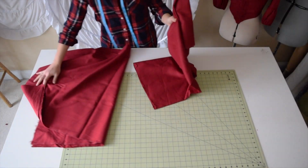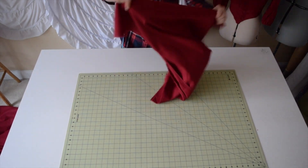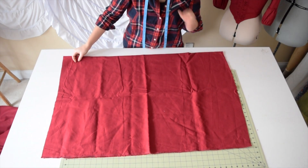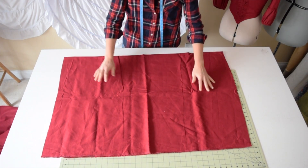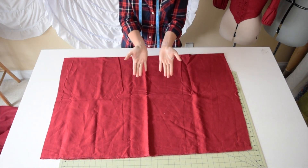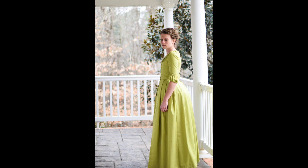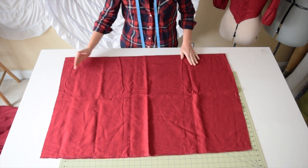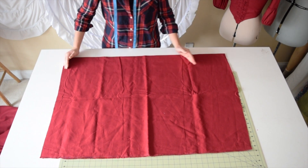Now this is the back piece. One thing you have to consider with the back is that there's a bum roll. When the skirt goes over the bum roll, it goes up because the bum roll is sticking out and it takes some of that length away. So I did the same measurement but added two inches at the bottom.